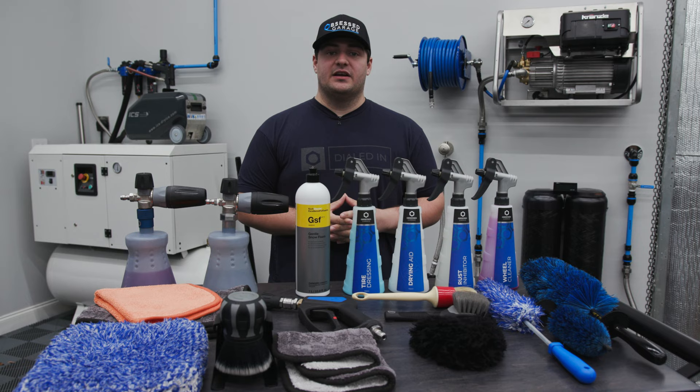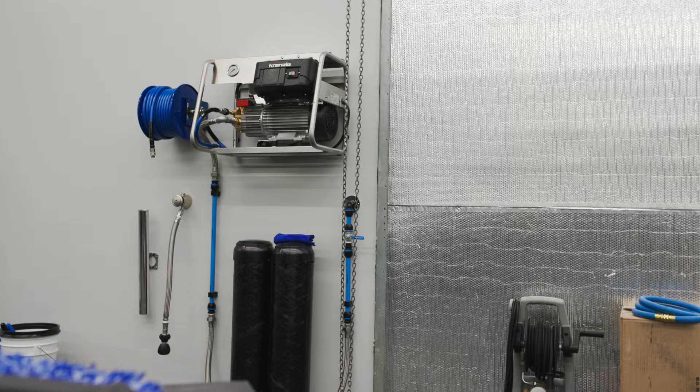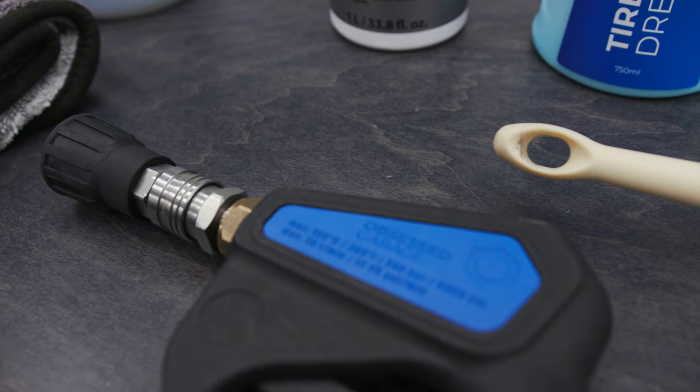This video specifically will be going over the entire process, so that includes the wheels, the contact wash, and the drying process. You can use any pressure washer setup and gun configuration for this, and if you need more information about pressure washers and setups, check out the video we did on pressure washers for detailing.